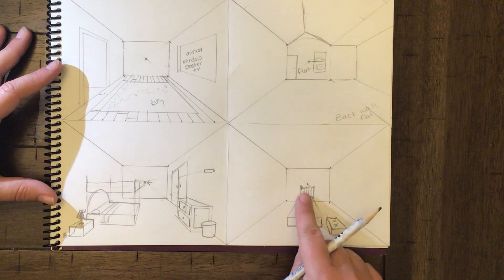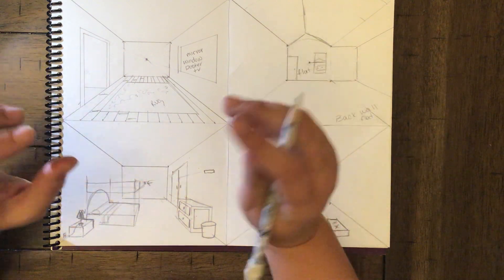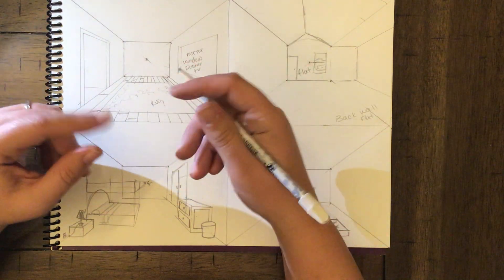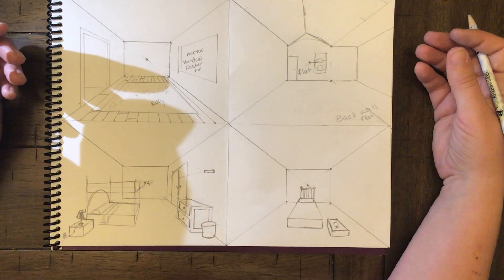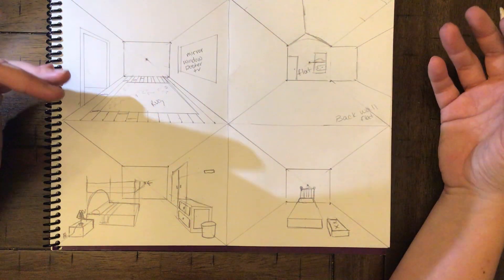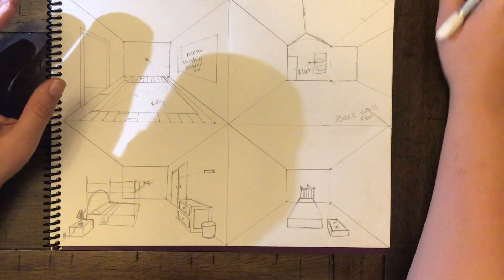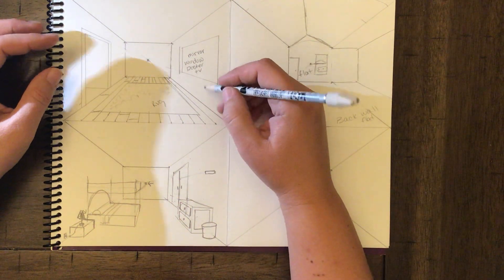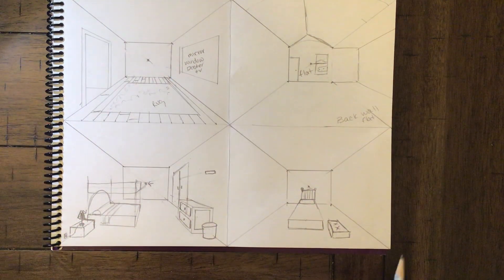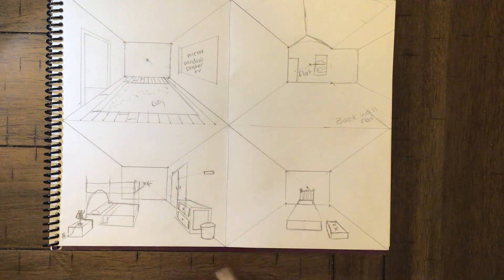If you want to design furniture on the back wall, drop a little lower and draw it a bit higher. I'm also going to link to a workbook that has more step-by-steps for different things you can add — like a secret door or other cool features. Once you're done, add a few more details if you'd like, then upload it — this is your practice.